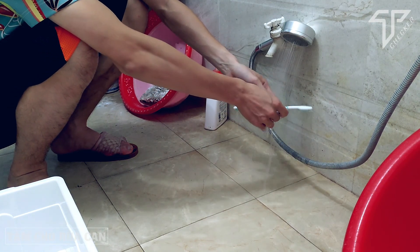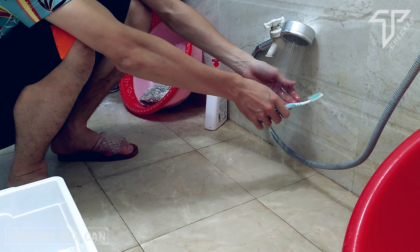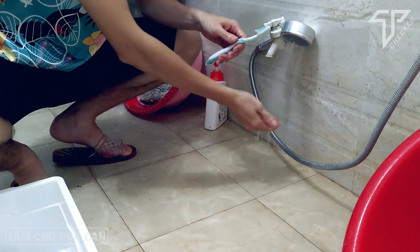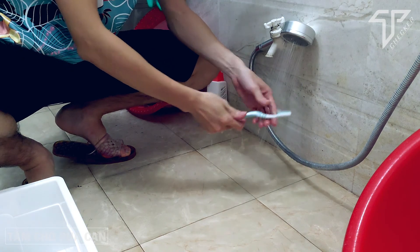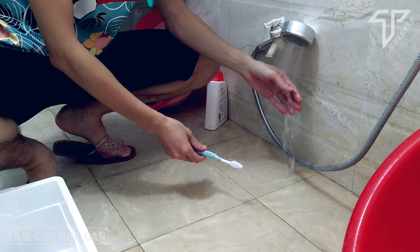Hôm nay mình sẽ đăng lại về cái vấn đề đó là hướng dẫn tắm cho rùa cạn bằng xà bông. Thực ra thì việc tắm cho rùa cạn thì chúng ta không nên lạm dụng quá nhiều, chỉ lúc nào thực sự cần thiết.